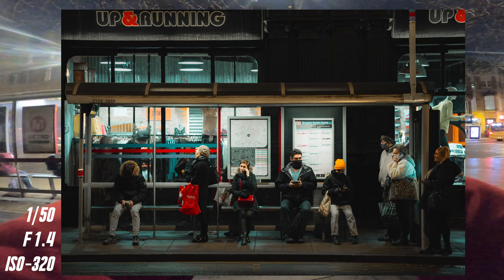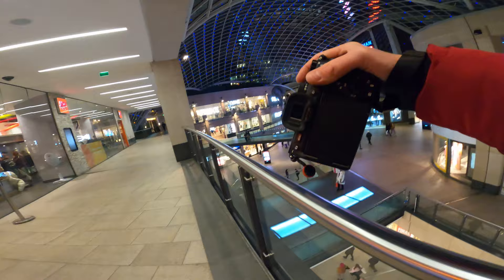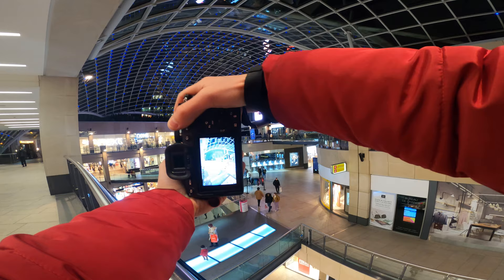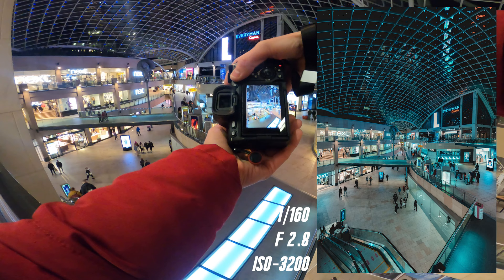I'm in the Trinity shopping center — god, this place comes to life at night. Slapped on the 14-24 again, I reckon here we'll get a real nice wide shot — oh yes we will, look at that. I'm going to bump up the ISO to 3200 on purpose just to see how the ISO performance is. I want to push it to a higher number tonight because I'm super interested to see how this handles things. That image right there looks stunning.